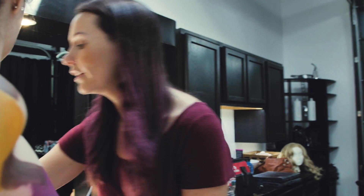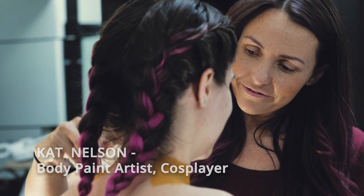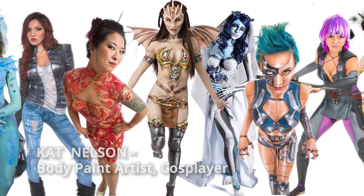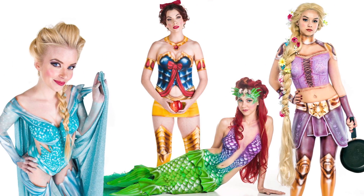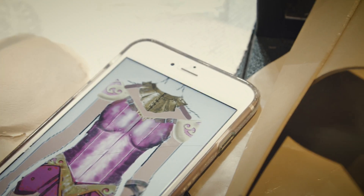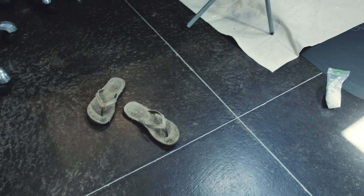We are doing a body paint of a warrior Aurora. I have a whole series of princesses that I've done body paints on, and Aurora is next in line. She has kind of a Wonder Woman type costume that we're going to do today, but with her pink colors.